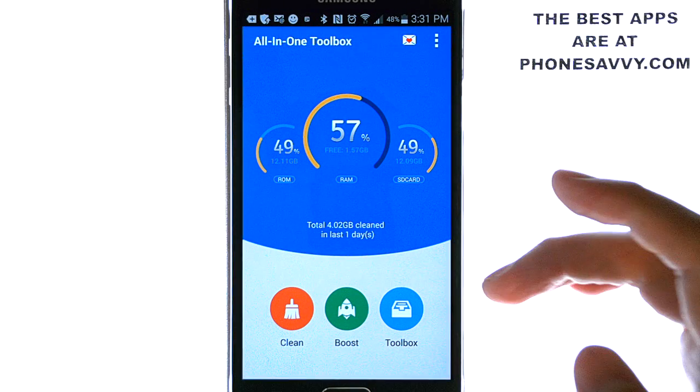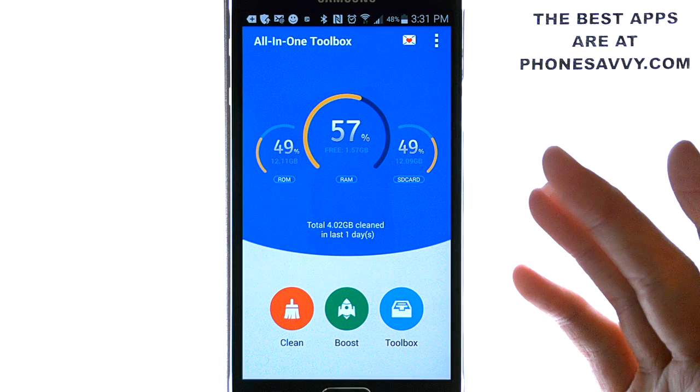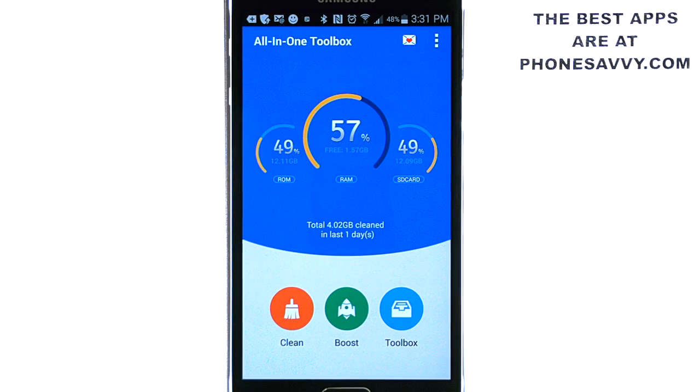The application is very simple and very easy to follow — excellent for your phone. I do suggest downloading All-in-One Toolbox, and visit Phonesavvy.com to find more great applications like this that you can get on your Android smartphone.